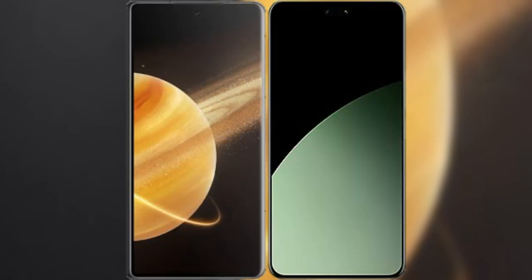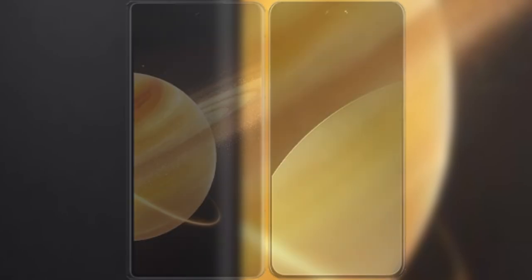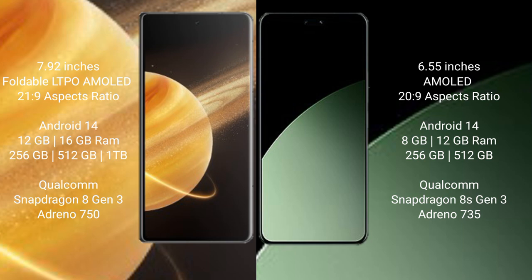I will compare the new Honor Magic V3 with Xiaomi 40 CB. Honor Magic V3 comes with a 7.92-inch foldable LTPO AMOLED display with aspect ratio 21:9. Xiaomi 40 CB features a 6.55-inch AMOLED display, also with a 21:9 aspect ratio.